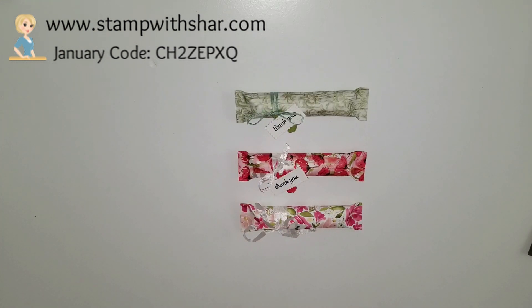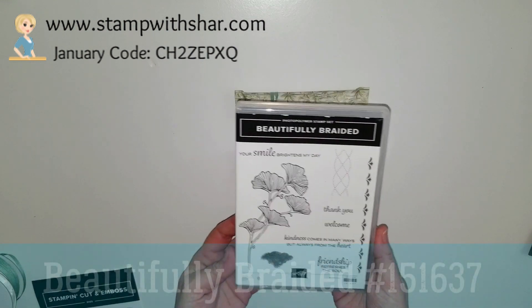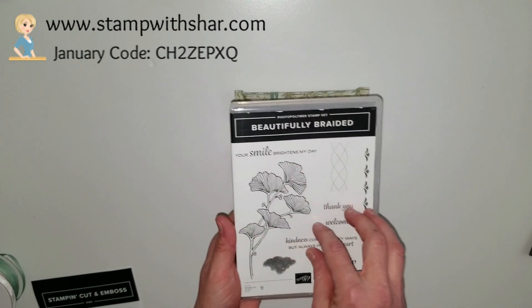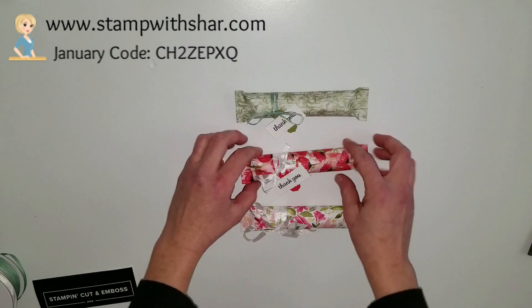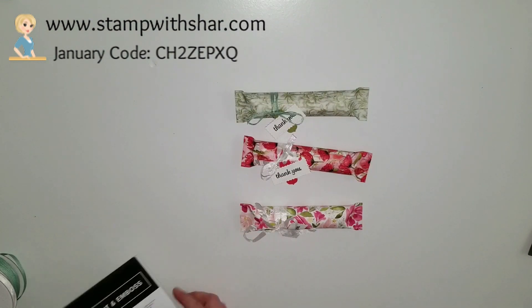The stamp set I used for today's project is the Beautifully Braided, and I also used that little 'thank you.' This does come with a coordinating punch, and if you bundle the two together you save ten percent, but today I'm just using the stamp set for my cute little tags.